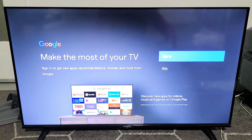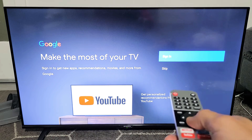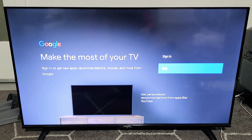Now they're asking you to sign in to your Google or Gmail account. This way you can download and update apps. You can go ahead and do this now — you'll need your email address and password. Or you can go ahead and skip and do this later if you wish. I'm just going to go ahead and skip this and do it later.